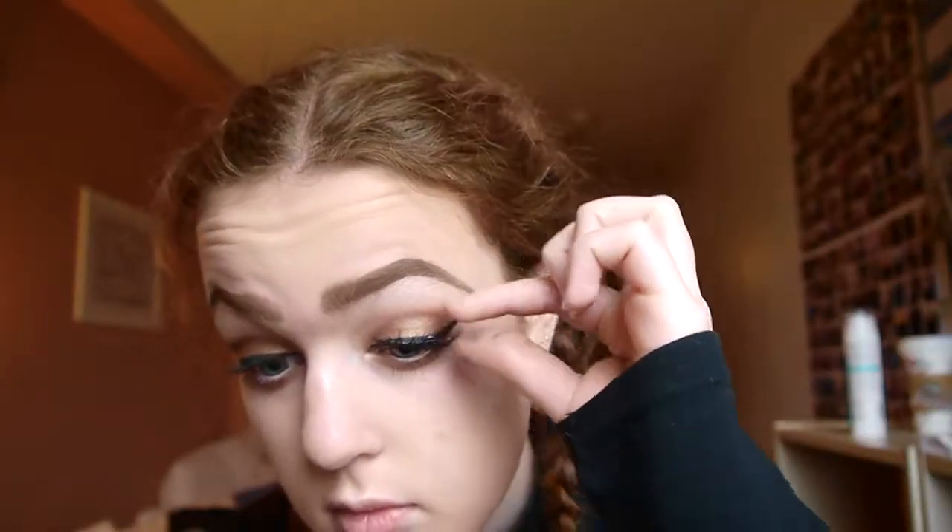I found some glue so now we can actually put the eyelashes on. I think I'm going to turn Stranger Things on while I do this because it's going to take a while. For the lips, as you can probably see in the thumbnail, I'm going to go for something a little bit more adventurous — I never really wear red lipstick because it doesn't really look good on me.